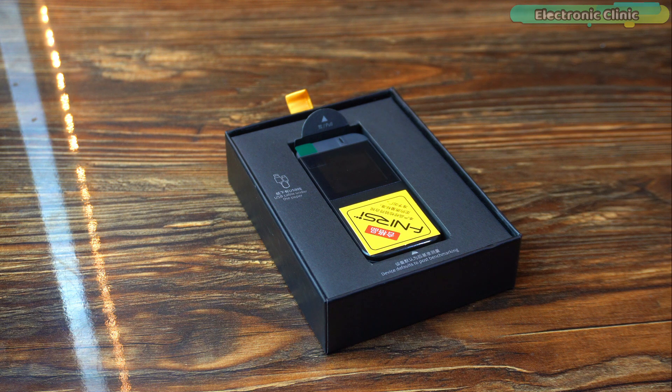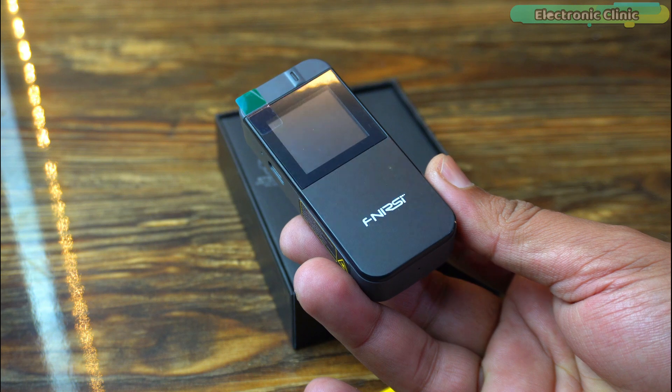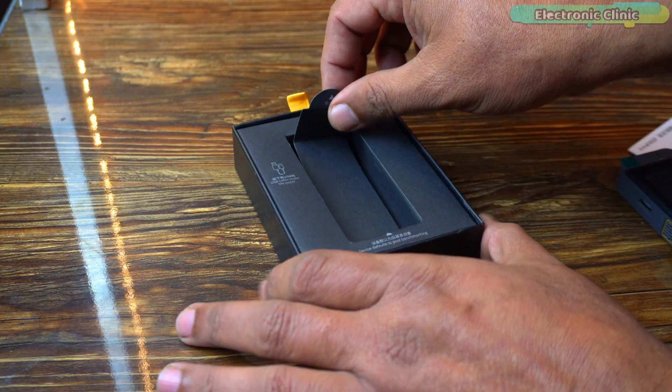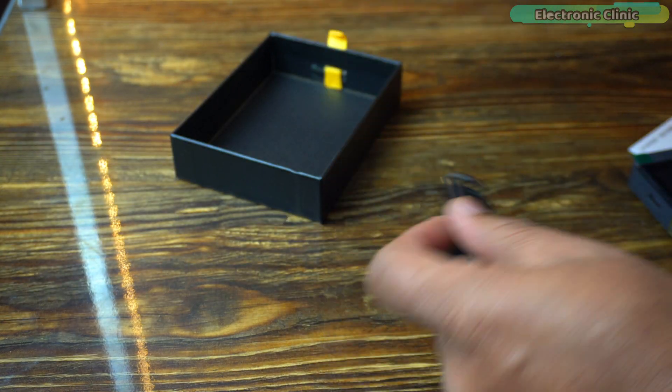As I open up the box, the first thing that catches my attention is the sleek design of the Finnessy IR40. It's smaller than I expected, which is great for portability. Everything is neatly packed, and right away it gives off a professional vibe.